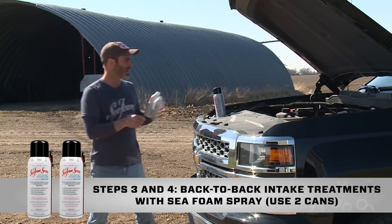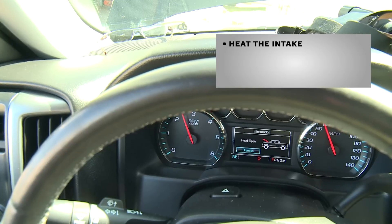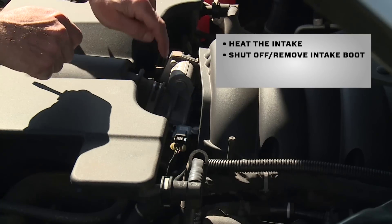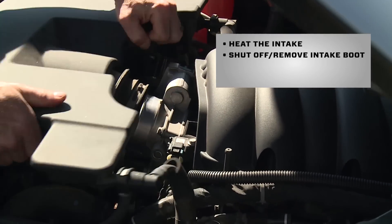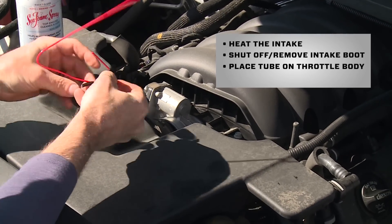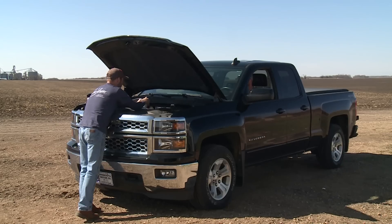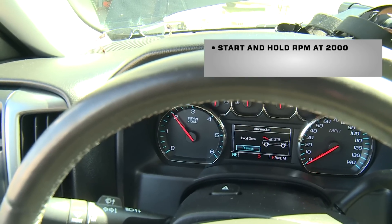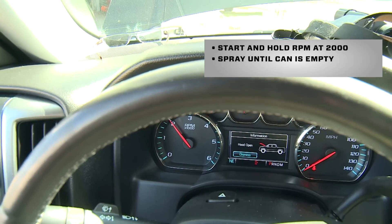Steps three and four are back-to-back Seafoam spray treatments. Here's how you do it: run the engine for at least six minutes to heat up the intake. Then shut off the engine and remove the intake boot from the throttle body. Adjust your hook guide and straw so it's pointing in front of the throttle body plate opening, and place the boot back on the throttle body. With your helper ready to go, have them start the engine and hold the RPM at 2,000 until the spray can is empty.